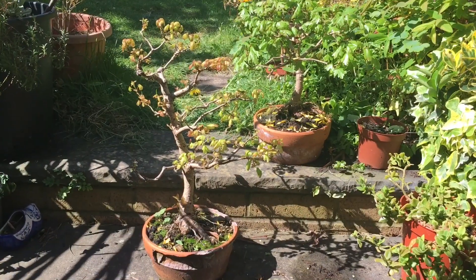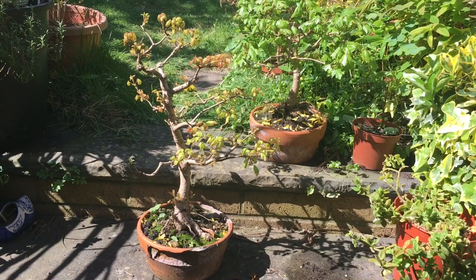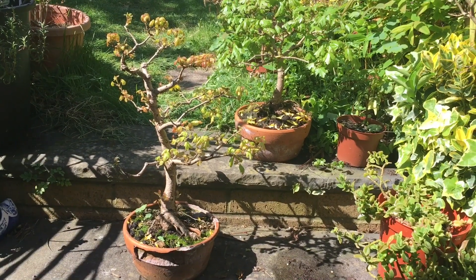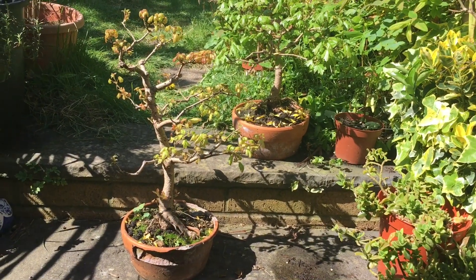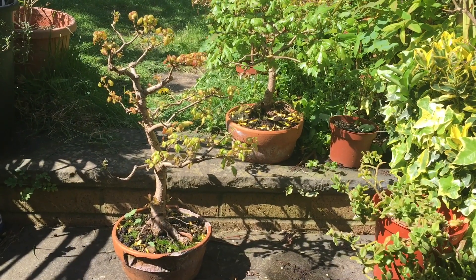Here we have the field maple. This was also just in bud at the time; leaves have opened up and there are a number of buds growing on the side of the tree which I'm going to probably allow to grow fully so that bare areas of the tree can fill out a little bit.